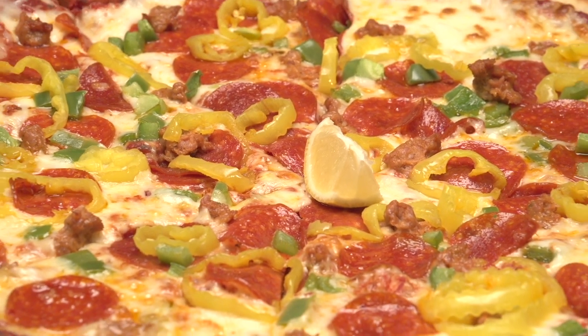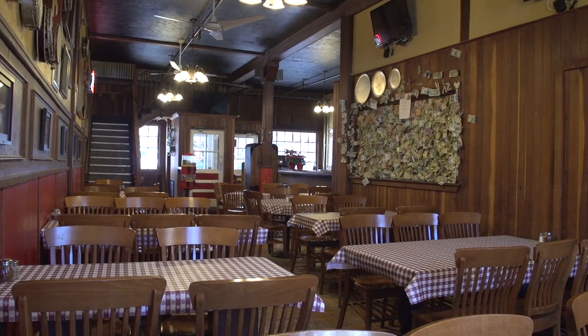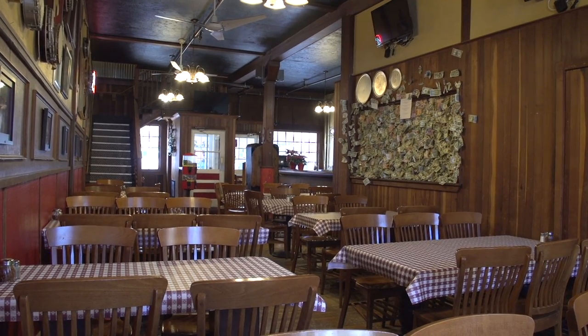Our pizzas come in a 10-inch, 12-inch, and 16-inch pizza. We also have a 12-inch pizza which is gluten-free.